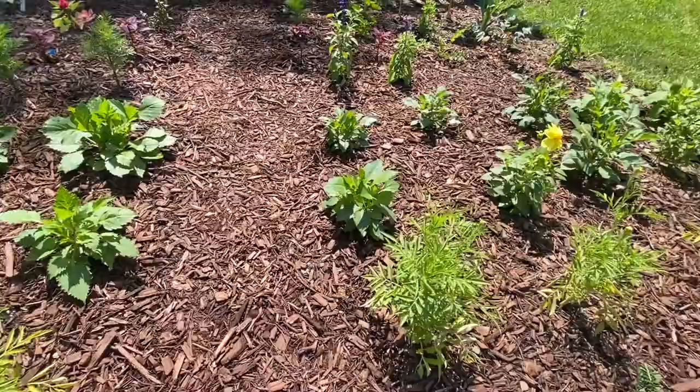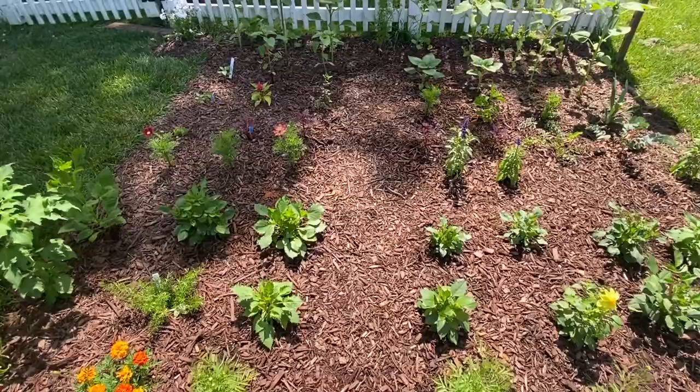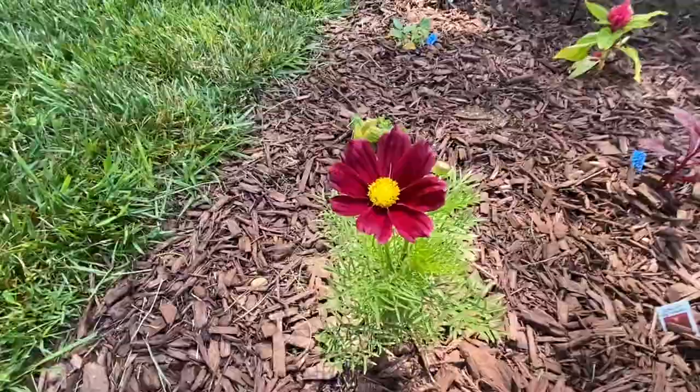We've got a lot of dahlias and they seem to be doing great. Marigolds are doing great too, but what I've learned is marigolds probably aren't going to do well for cut flowers because the stems are so small. So while marigolds love it here, I'll plant them somewhere else — probably not in the cut flower garden next year. Cosmos do really well here; I already knew that because this was previously our pollinator garden, which was a lot of cosmos.